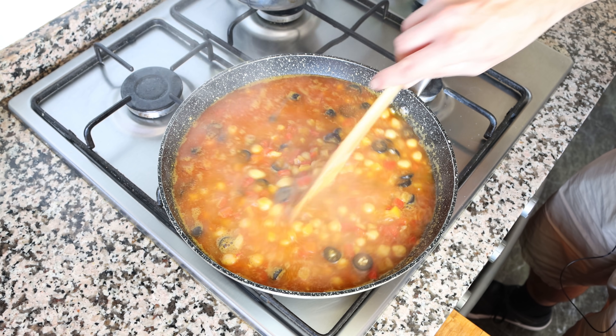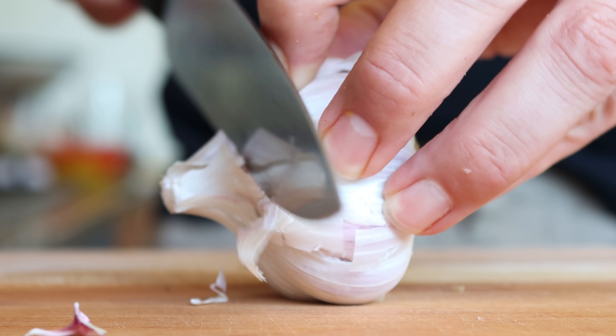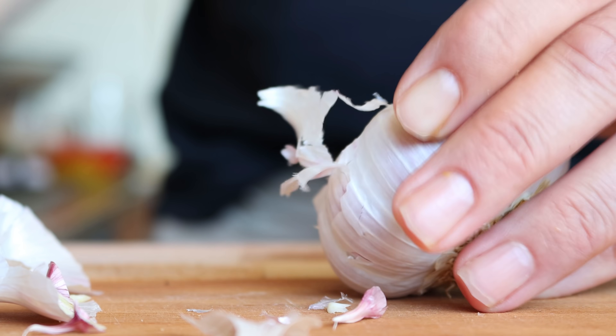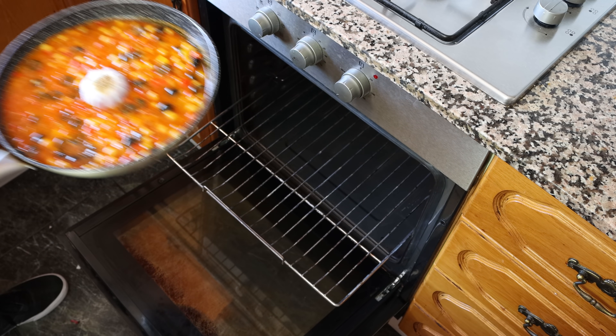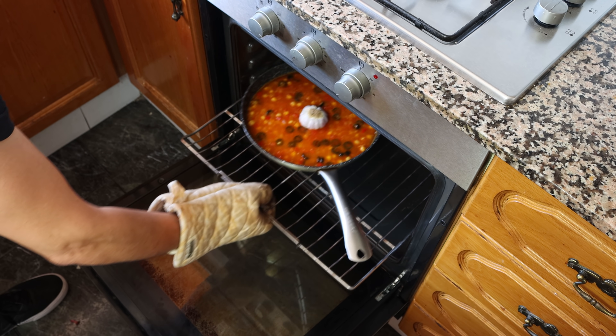Before we add the rice into the oven, I'm going to grab a head of garlic and cut just a little bit from the tip, so that when those cloves are fully cooked you can easily remove them from the skin. I'll place the head of garlic in the center of the pan. Then we'll add the pan into a preheated oven on bake-only mode — just the bottom heat — at 210 degrees Celsius, which is 410 degrees Fahrenheit.